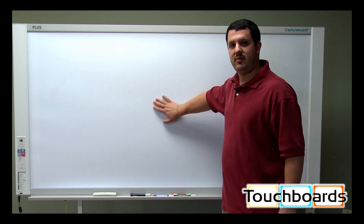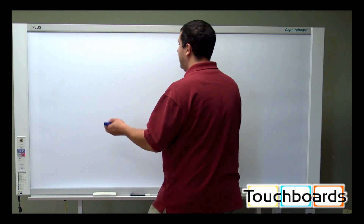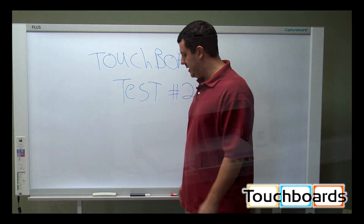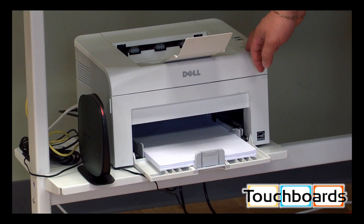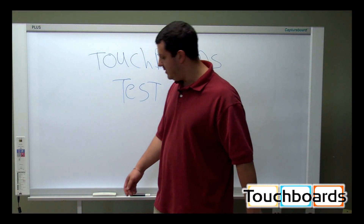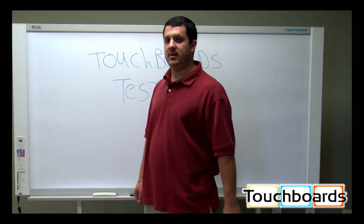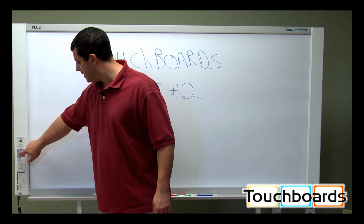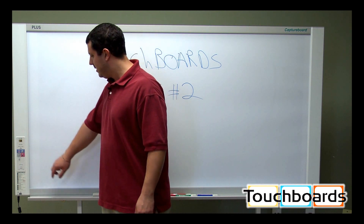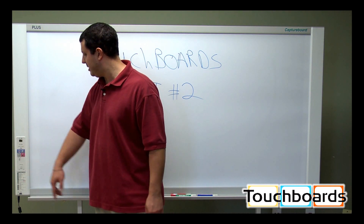Now this is the second writing surface. So if we wanted to, we could continue writing on here — I'll do that just to save time. This is going to be test number two, and here I'm going to show you how to print to a printer. We have a printer sitting right here on our floor stand. It doesn't have to go there — you could have it on the other side of the room — but it just has to be plugged into the USB port on the other side of the board. For your printer, you have two options: a color print button and a black and white print button. Since this printer is black and white, I'm going to hit black and white.